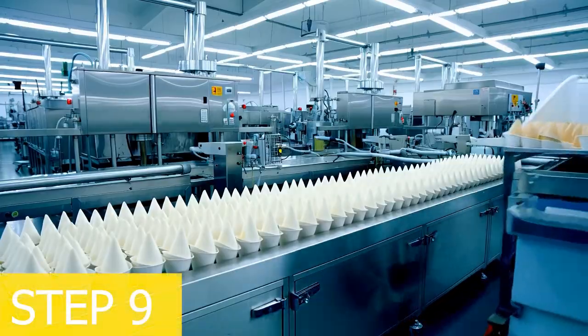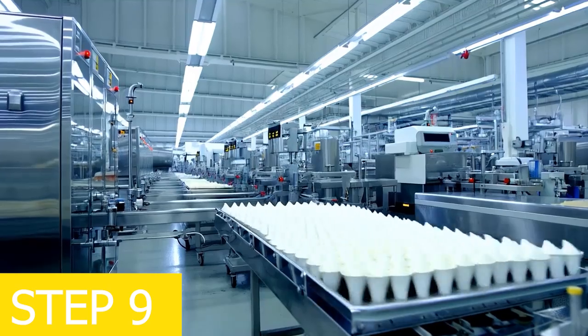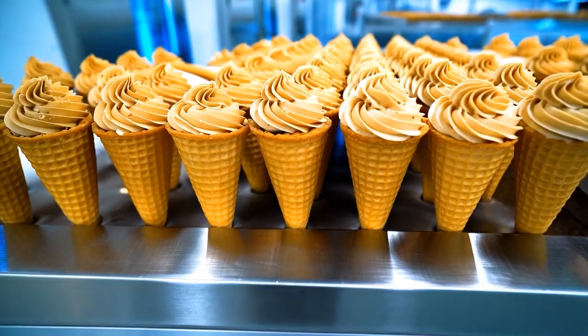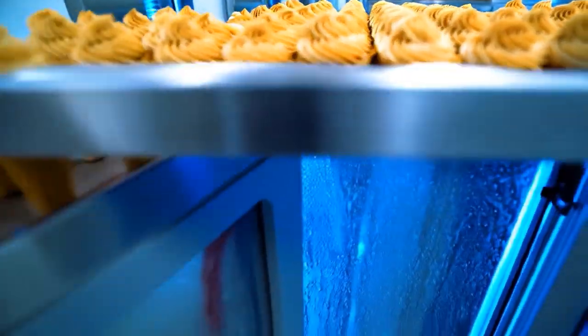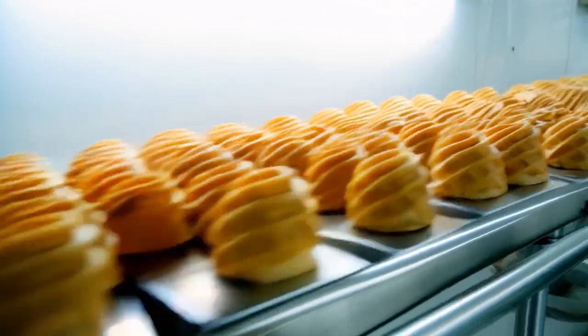Step 9: deep freezing. At the ice cream cone manufacturing factory, after filling, the cones are moved into deep freezers at minus 30 to minus 40 degrees Celsius. This ensures the ice cream is fully frozen and retains its flavor and texture during storage.